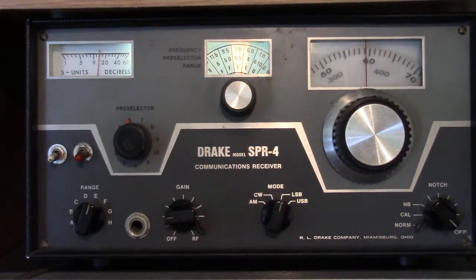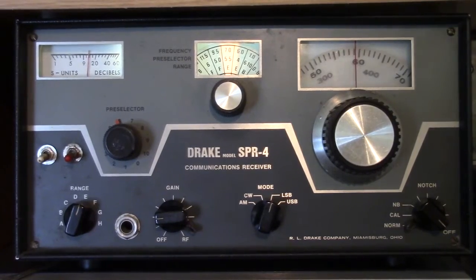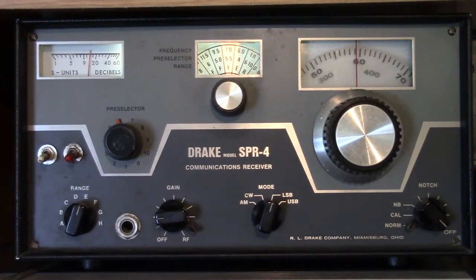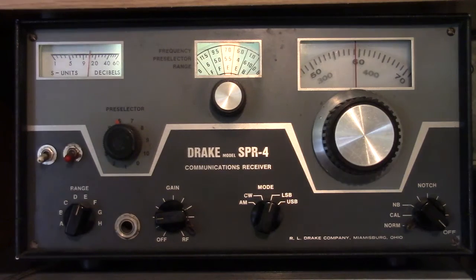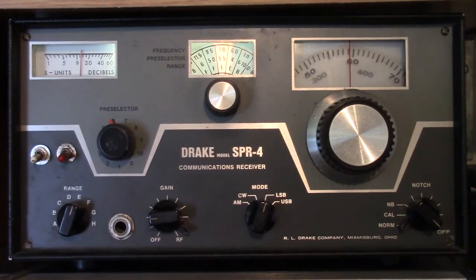Again, I point out that the dial is 100 kilohertz off, so these hams are not operating out of band, believe me. So that's the Drake SPR-4 communications receiver from the 1970s from RL Drake Company in Miamisburg, Ohio — all solid state, good quality, general coverage communications receiver.